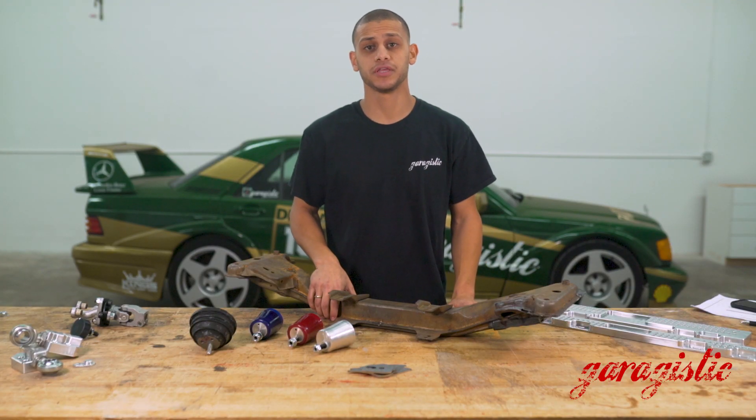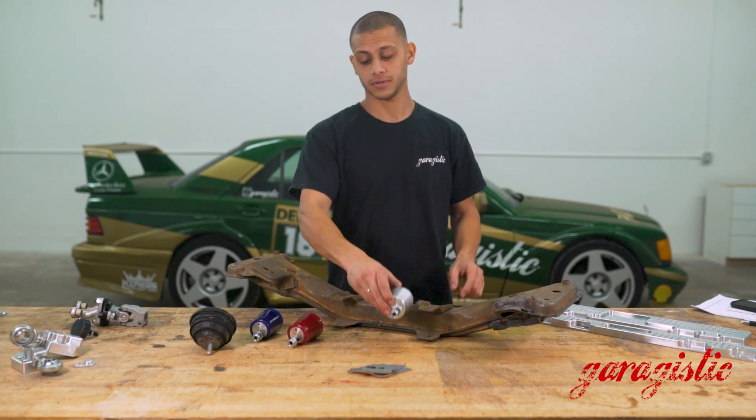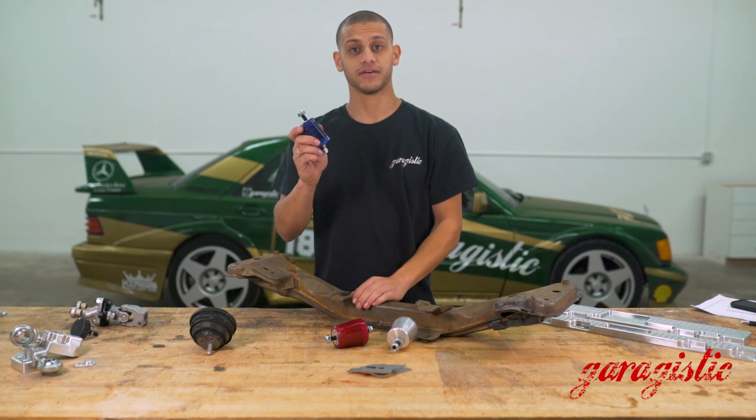To purchase these M42 E30 motor mounts, you can check out our website or our app. For aluminum, click here. For 80, click here. For 95, click there.